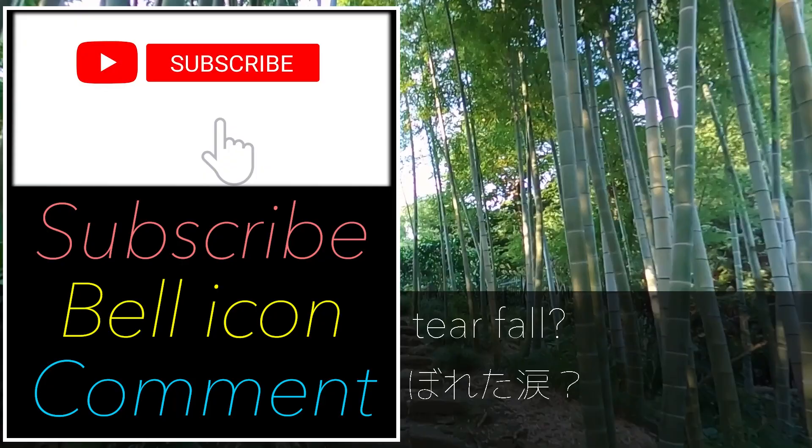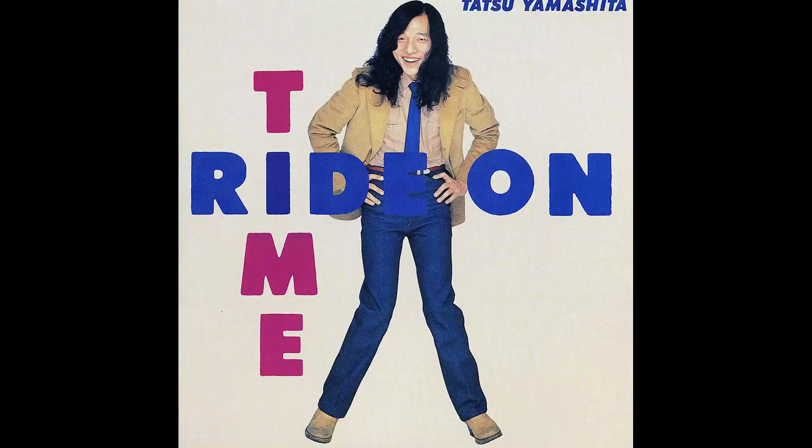If you enjoyed this video, please subscribe to my channel, hit the bell icon to get notifications, and leave a comment so that YouTube algorithm treats me well. Thank you for your support as always. Let's dive in.